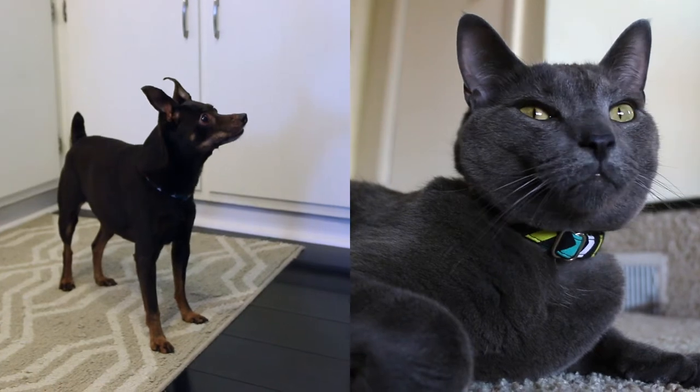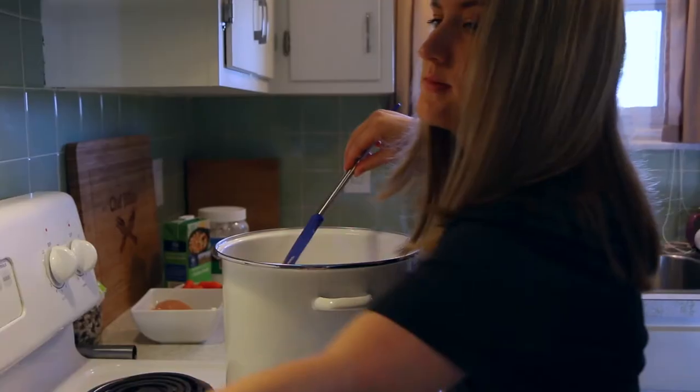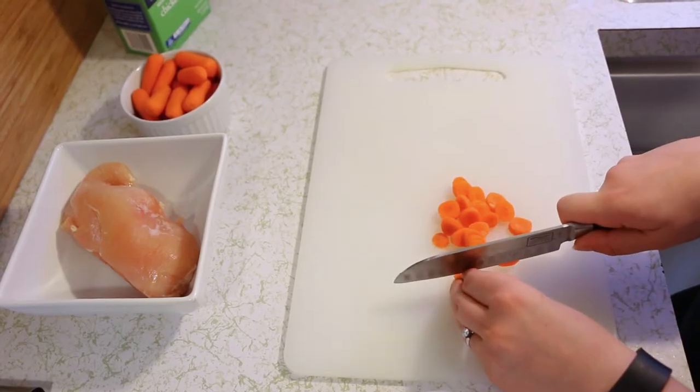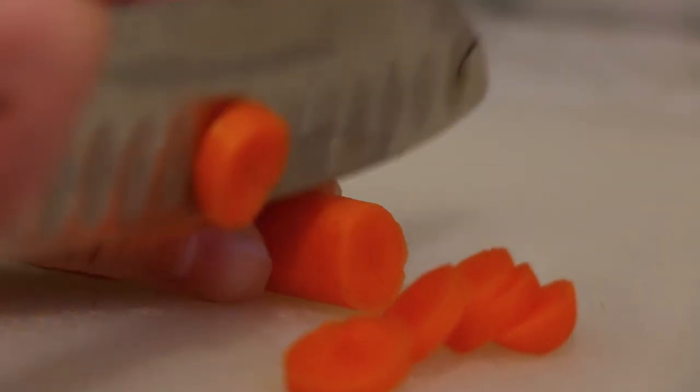They were nice enough to send us samples for both Brick and Smokey. One of the things I love about True Food is it's similar to food you would cook for yourself. Because it's inspired by a raw diet, it's made with both whole protein and raw produce. It's also potato, wheat, and grain free.